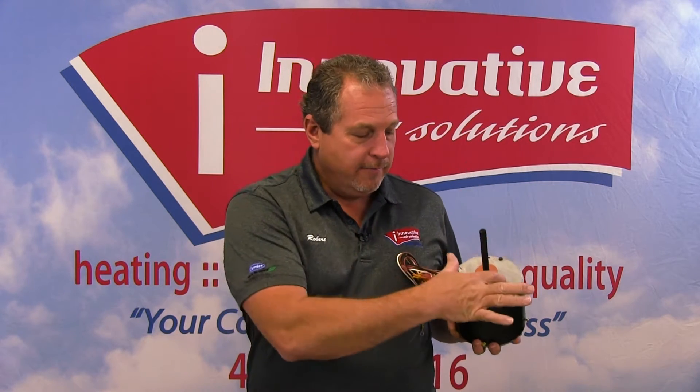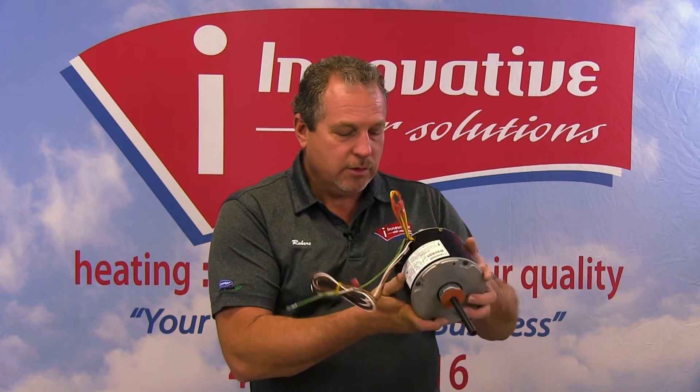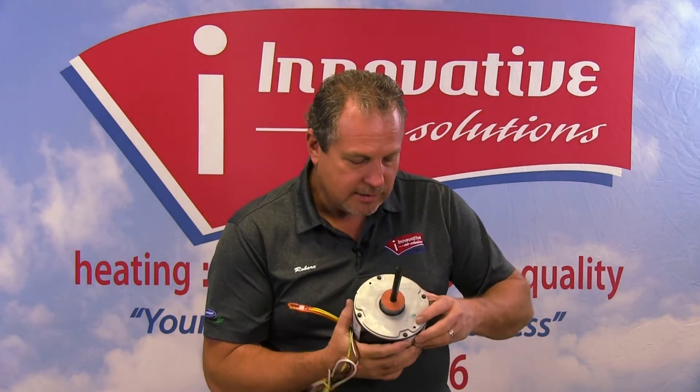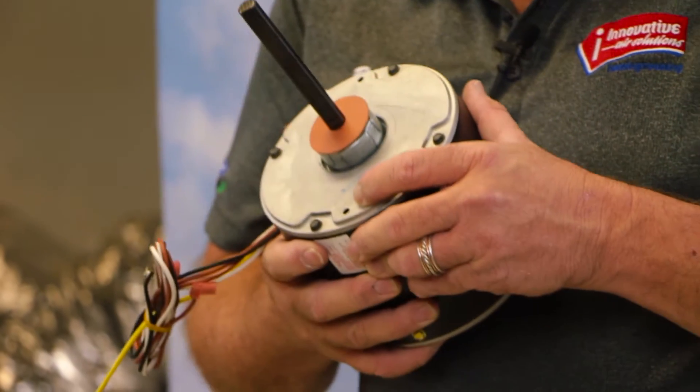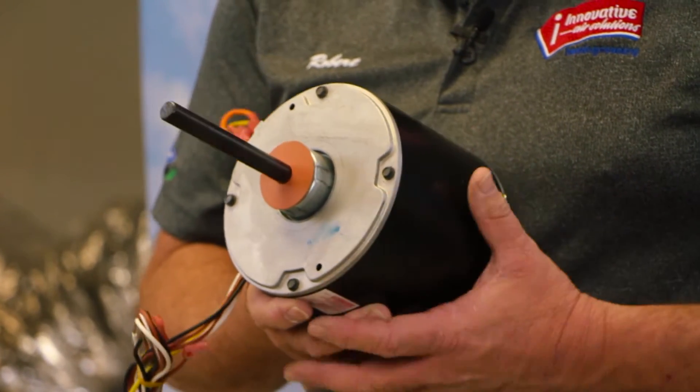The other motor had vent holes in the top and around the sides to allow air to come in and cool the motor off. This condenser motor is sealed — sealed due to rain and other moisture that can get in the motor. We do want drain holes in these motors, and it's important to make sure those drain holes are open.